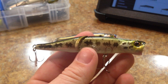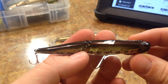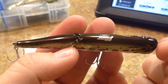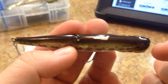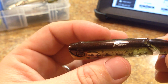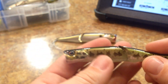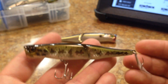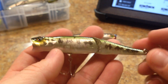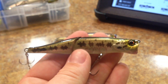Let me go over the colors. The first one is called Baby Bass. It has a dark pattern with almost a red flake in it — it looks kind of like a Zoom California 420 color. You also have the standard Baby Bass pattern on the side with a white belly and a red transparent cupped mouth. So that's Baby Bass.